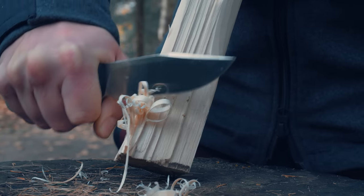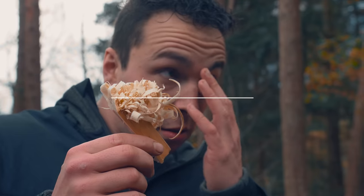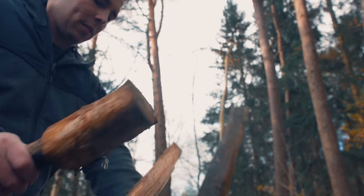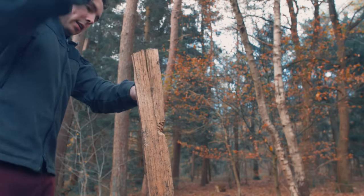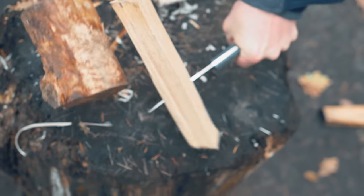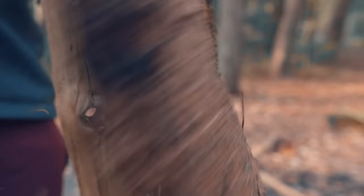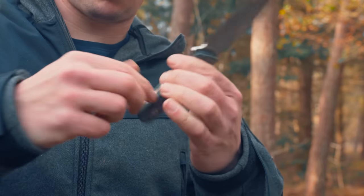The V-edge doesn't really make it a very smooth feather stick. The baton is fine, but this is where I notice that the handle is a little bit shorter, and it kind of aches in the hand a little. But the baton is fine.